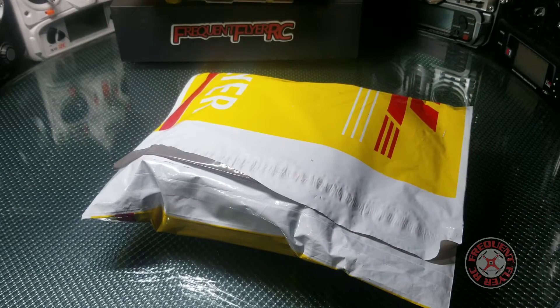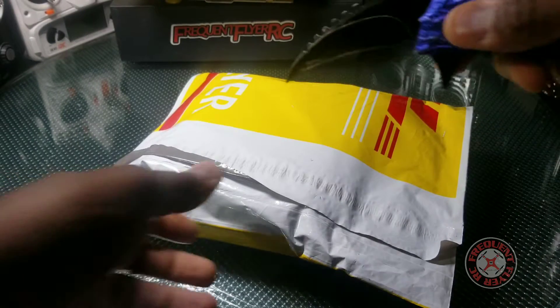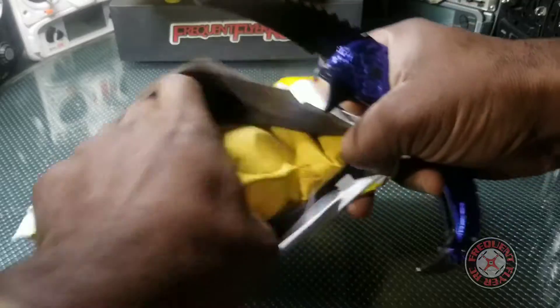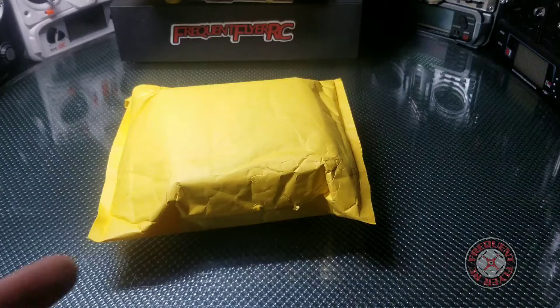What's up, you're checking out the Frequent Flyer. As you can see, we have a package here from my favorite carrier — got the blue alien on deck. Haven't been having much time to get out and fly, so we might as well open up some packages. The HL always does this package inside a package thing.